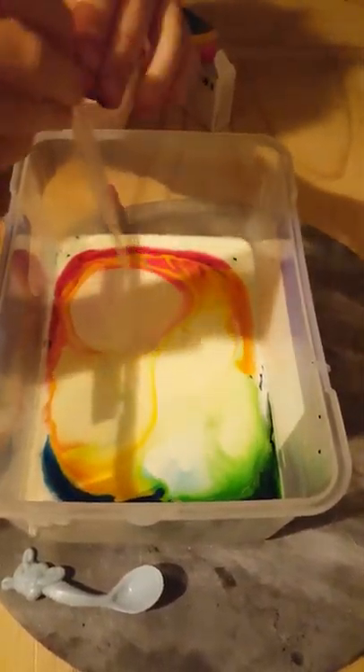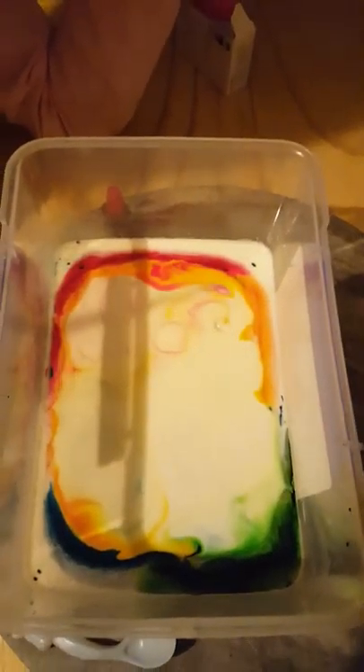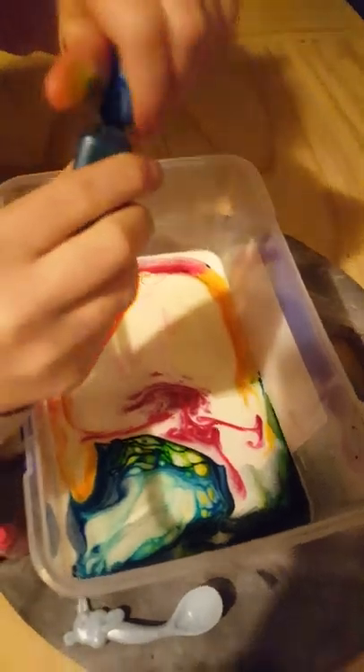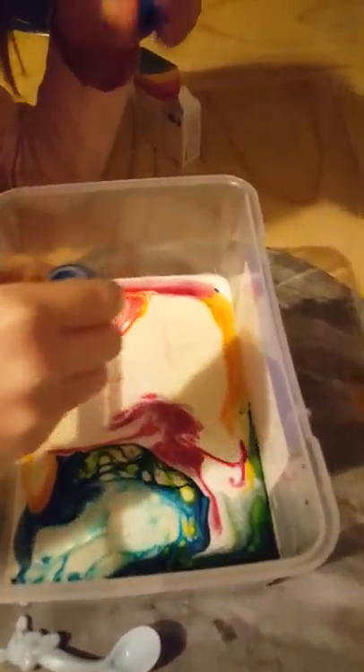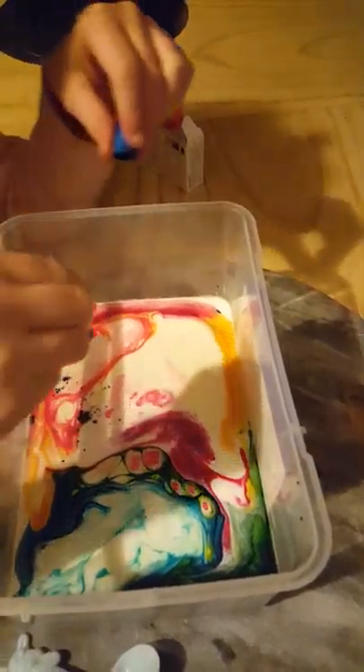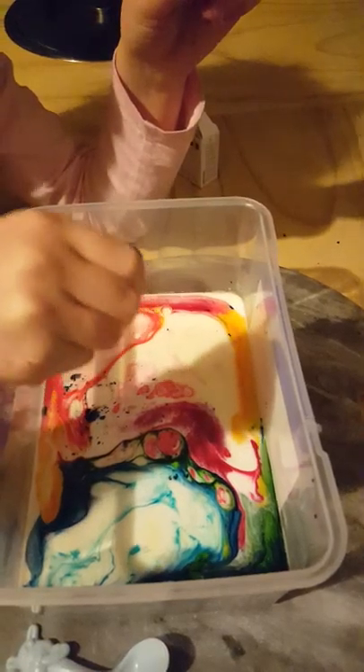Whoa! Look at that! Let's put some more colours in, because this is awesome. It was like it was raining. Wow, it's beautiful. Look at that blue — they're all coming back into the middle. Orange! The colours made orange. Look how pretty that looks.